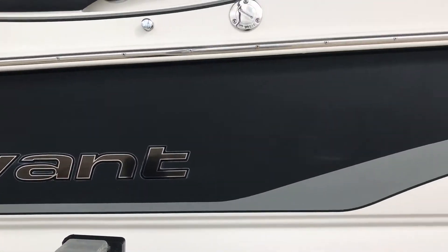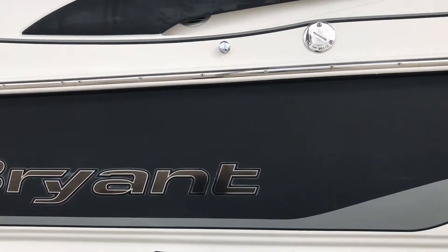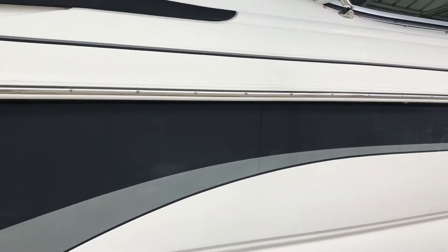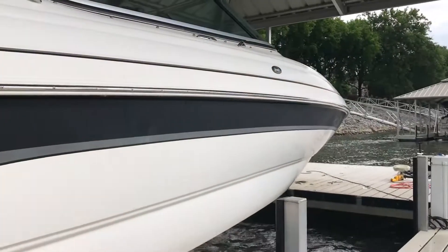Yo, what's up, man? It's your boy Eric Jones, man. I want y'all to take a look at this boat. She's pretty dull. That's why he called me out. It's pretty dull, man. The sun is out on this side all the time, so it's beating this side of the boat up.